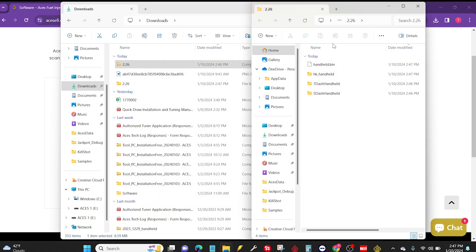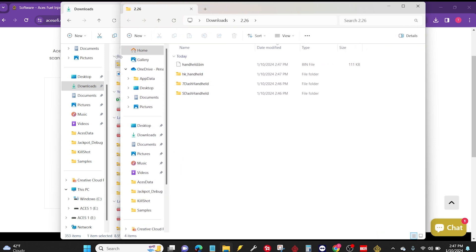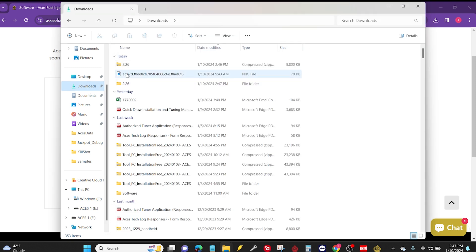Now it did open up a new window for me. If for some reason it doesn't open that up, whenever you click on your downloads section, you can see one has a little tiny zipper icon on it, which means that's the compressed one. The other one is the decompressed version. Just make sure you open the one that doesn't have the zipper logo on it — if it says file folder, you should be good to go.